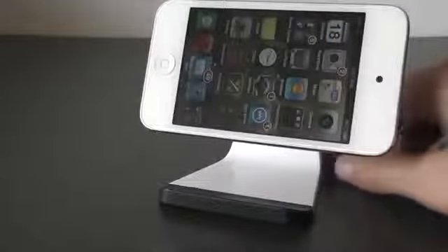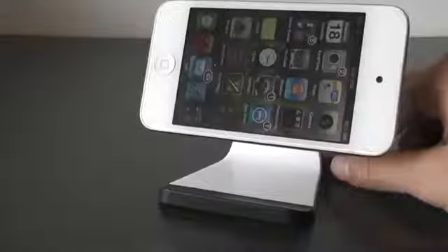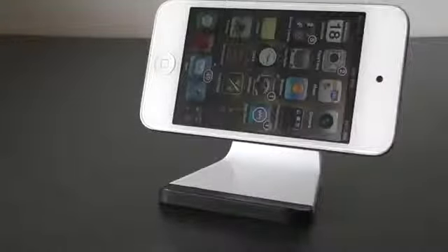Unfortunately you do have to take your case off if you have a bumpy back case. But if your case has a flat back, you can still put it on. My case has a bumpy back so I have to take my case off.